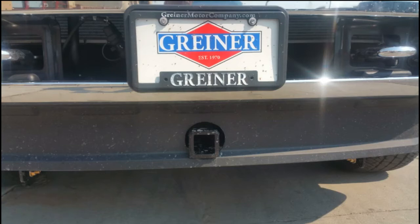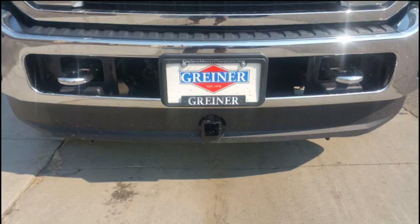If we zoom in you can see more closely what's been done. The Curt hitch can be mounted right side up or upside down, and that affects the height above the ground. I chose a higher position, which required cutting a hole through the front skirt of my truck.